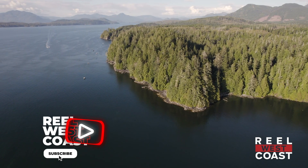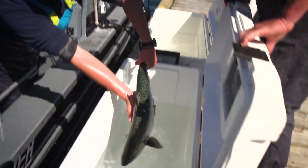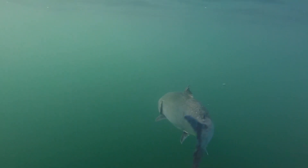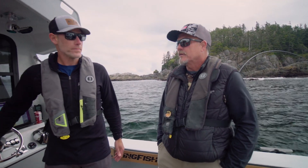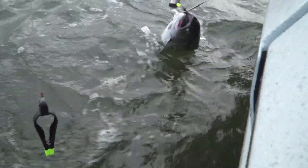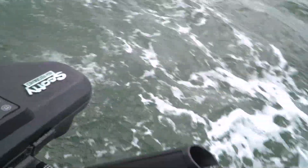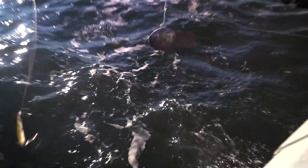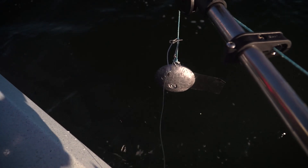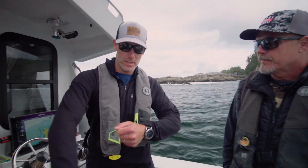This is our second year joining you guys with the study here in Bamfield on proper handling and releasing techniques for fish. One technique is coming to the forefront as the best way to release a fish — the gaff release. What we're finding is that minimizing handling makes the difference. If you're not going to keep it, and you can release a fish cleanly without taking it out of the water and just let it swim off, that is absolutely the best thing for that fish and gives it the best chance of survival. Hands down, minimizing handling is what we've found.